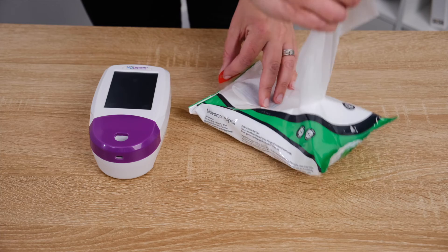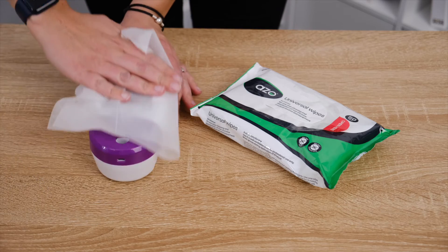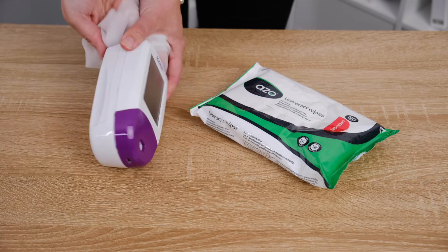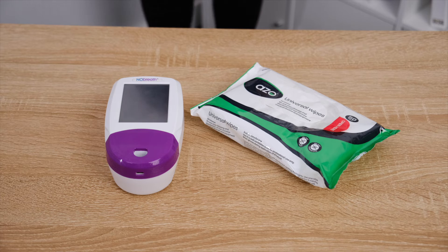Before we begin testing, it is recommended to clean the No-Breath Pheno monitor upon initial use and after each patient use. Ensure the monitor is switched off, then simply wipe the external surfaces of the instrument with appropriate wipes that do not contain any alcohol. It is recommended that wipes are used once and for one surface only.